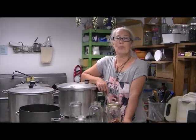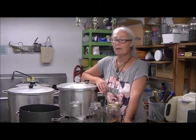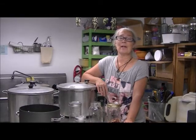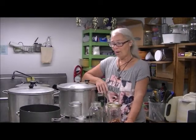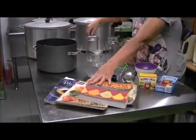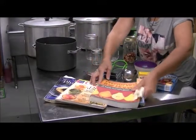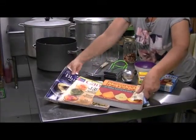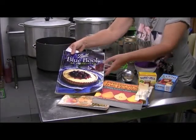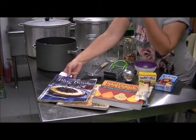Welcome to our Harvest Moon Homestead. I'm Amy, and today I'm going to talk about equipment for canning — you can call this Canning 101. The first thing is we use books with recipes. Here are a couple I have, but the one I use the most is the Ball Blue Book. It's kind of like the Bible of canning, and they have a bigger one too which I don't have yet.